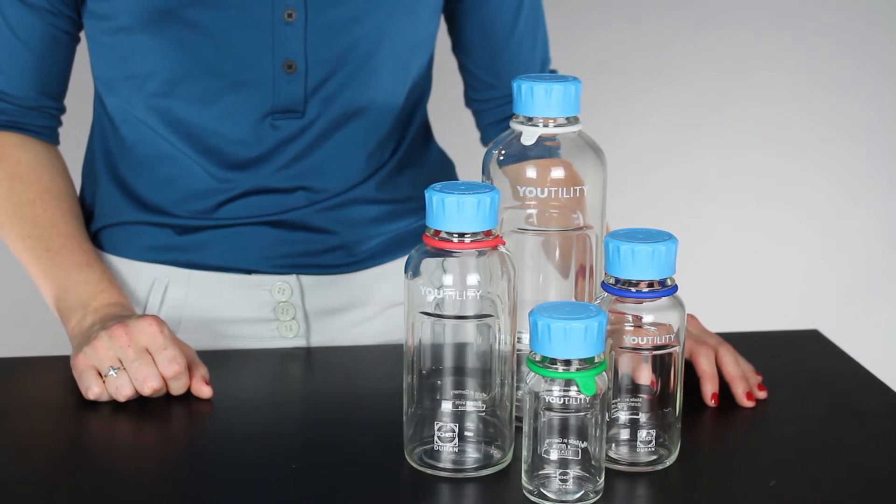Hi, I'm Rachel Deponier, Certified Ergonomist at Humantech, here today to talk about the Utility Laboratory Bottling System from the Duran Group. We picked this bottling system to review because we think it's a great example of a product with great ergonomic features that you should look for when you're purchasing bottles.